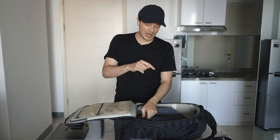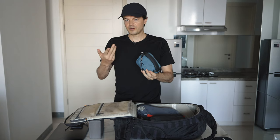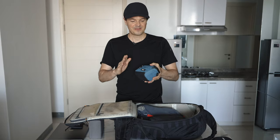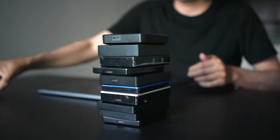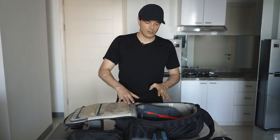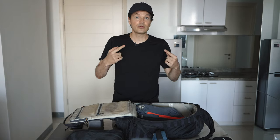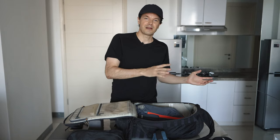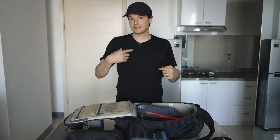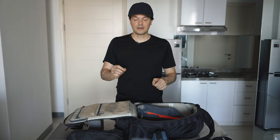The next bag I always carry with me is this waterproof, or water-resistant, bag. In this I always carry my SSD and hard drives — a very important bag that I always have on me. I like to carry things together, having bags within bags to keep everything organized. I always know exactly where everything is, which is very important because if security asks me to take something out, I know immediately where it is.